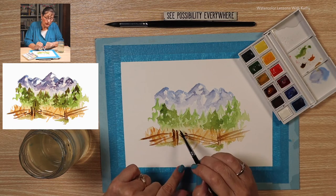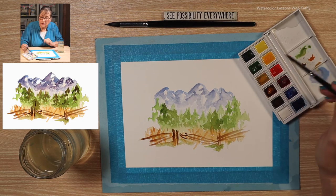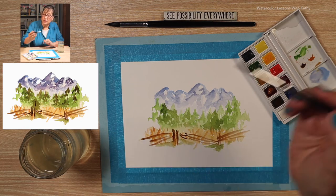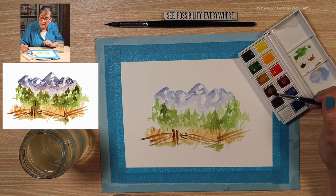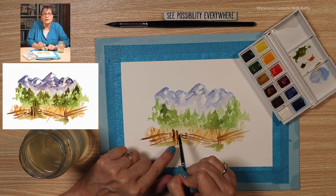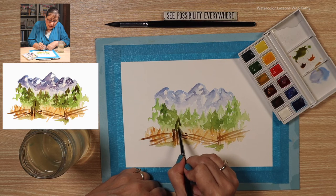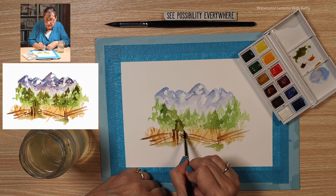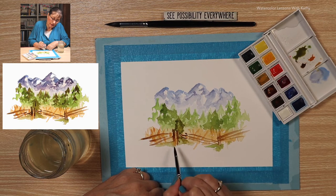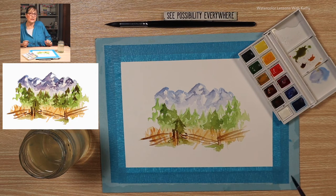There's a tree by the fence and it is a darker green. So let's mix our sap green with both burnt umber and burnt sienna. It's right by this post here, just peeking out, and it comes a little below the fence. Let's give it a good dry.